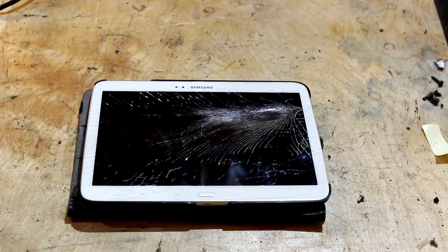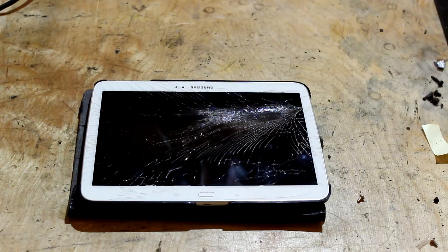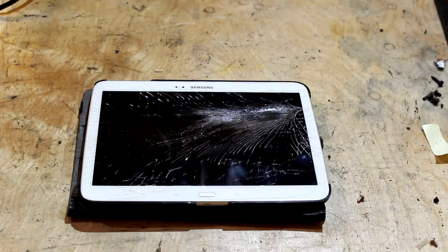So the first thing I'm going to do is get my hot air gun and we will hopefully warm the glue, but my hot air gun or rework station is not in the best condition.